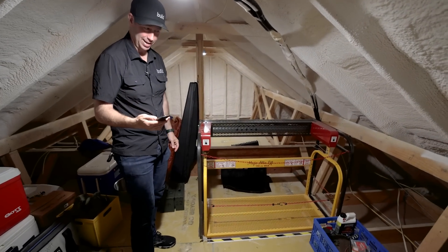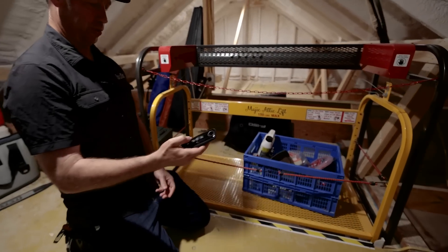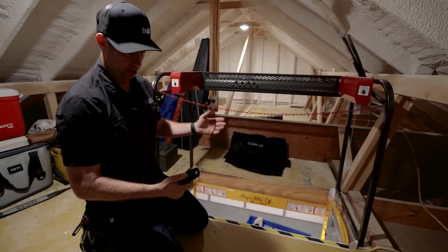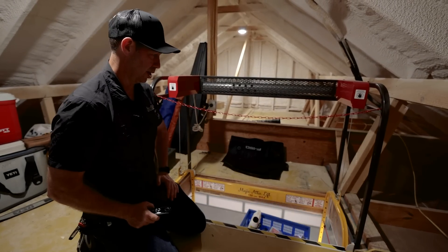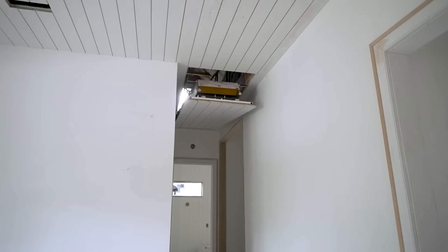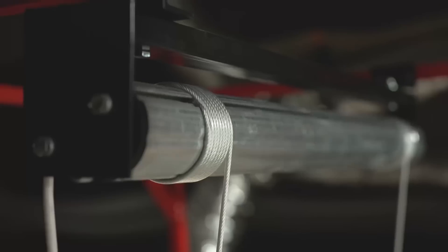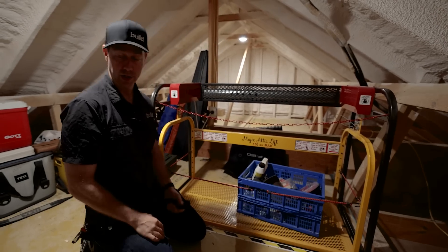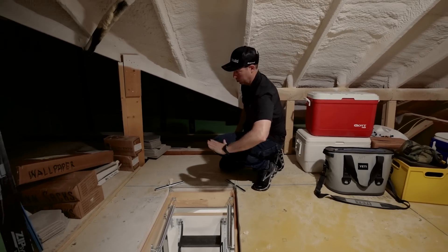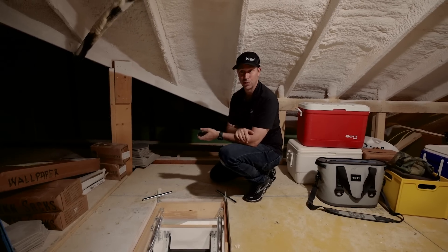Ever seen one of these? The Magic Attic Lift — it's a lifter system to get stuff from the garage to your attic. Press the little remote button, it heads downstairs, you load up whatever you want, press the button, and boom — it just brings it right into your attic space. I'm going to be using these more often. I used their Magic Stairs at my house, but wasn't able to do it here because when the stairs go up they need a fair amount of attic space beyond the stair hatch, and we only have a few feet behind it. So unfortunately we couldn't do it in this attic.